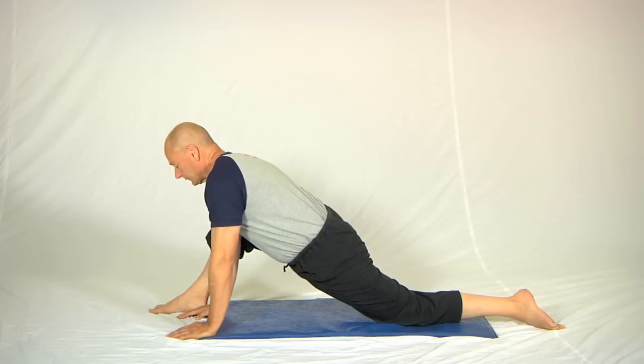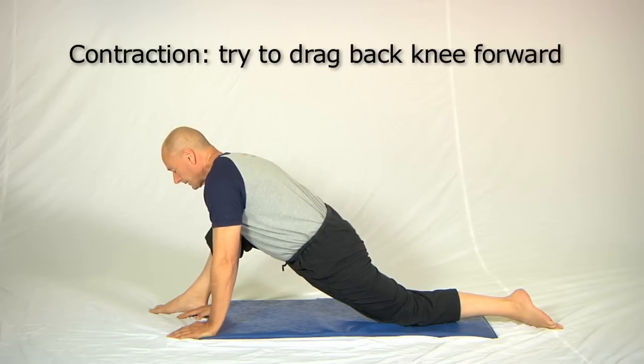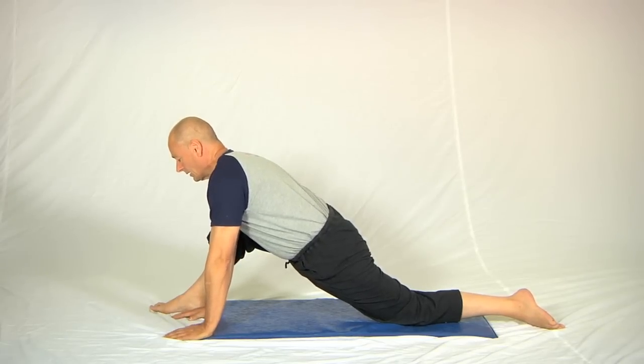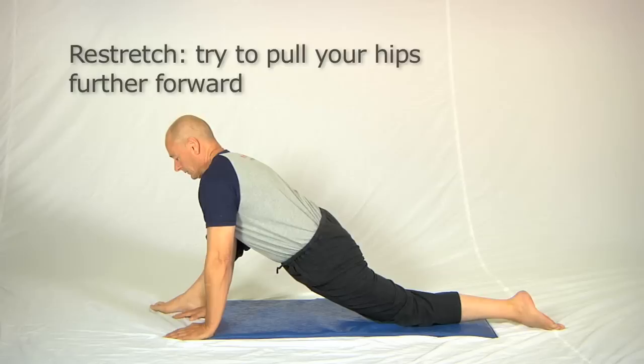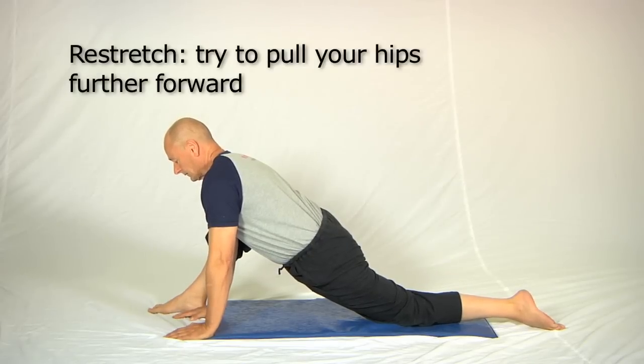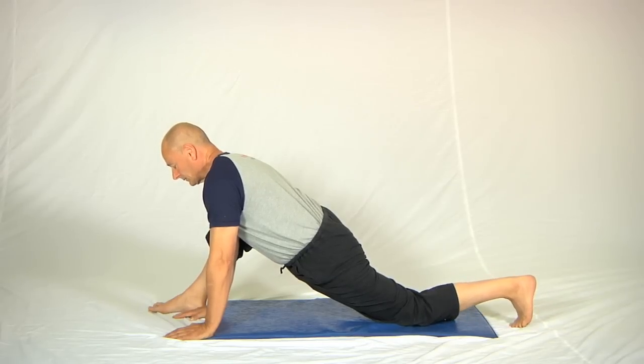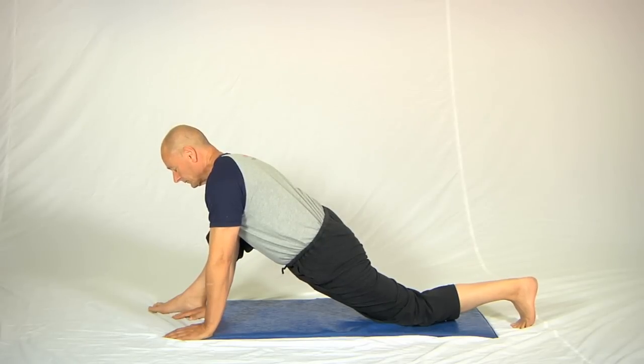Now the contractions. Dragging the back knee forward: five, four, three, two, one — stop. Take a breath in, and on a breath out try to pull your hips a bit further forward. That's quite a good stretch. Then bring the ball of the foot underneath the ankle, and without letting the hips come away from the floor, resist it as much as possible.